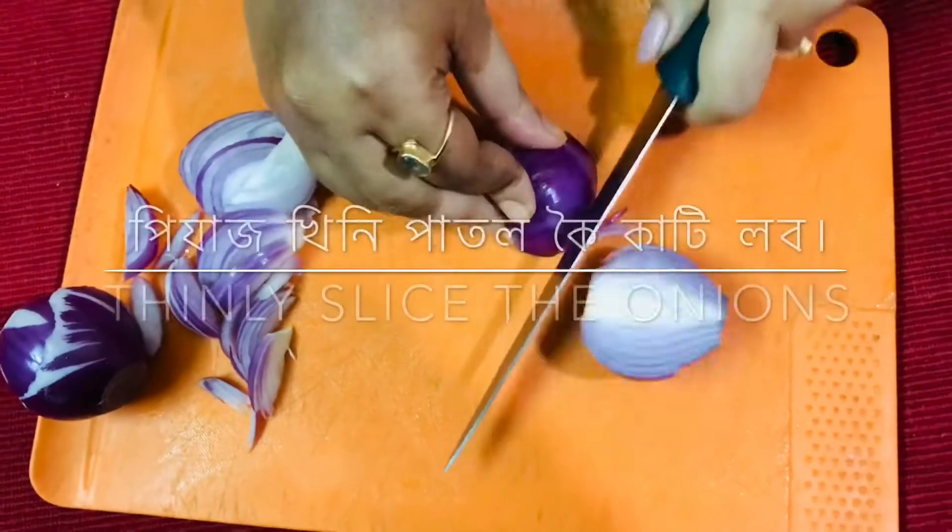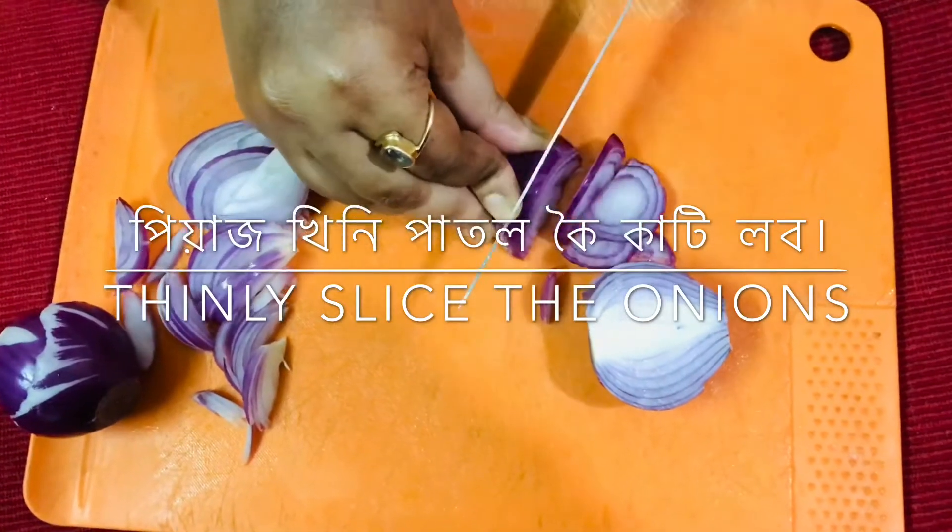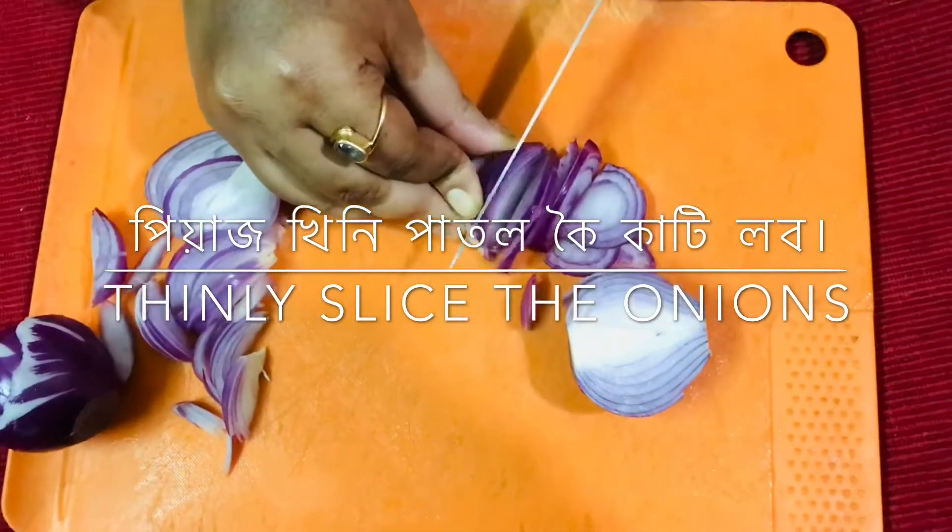Today I am making fried onions. This is a very important part of the recipe, used in Mughlai and North Indian cooking. This recipe is used for dishes like Biryani and Korma.